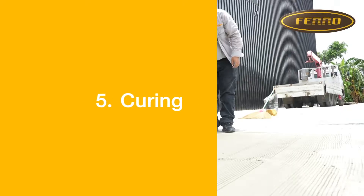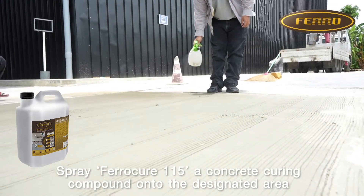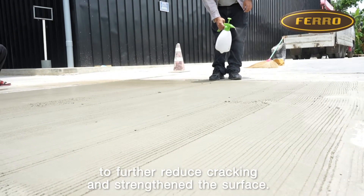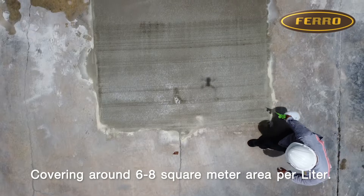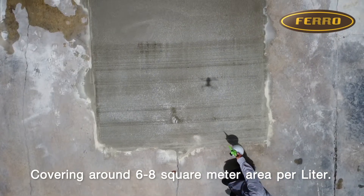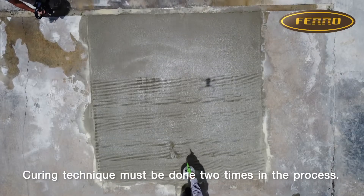Step 5: Curing. Spray Cure 115, a concrete curing compound, onto the designated area to further reduce cracking and strengthen the surface, covering around 6 to 8 square meters per liter. The curing technique must be done 2 times in the process.